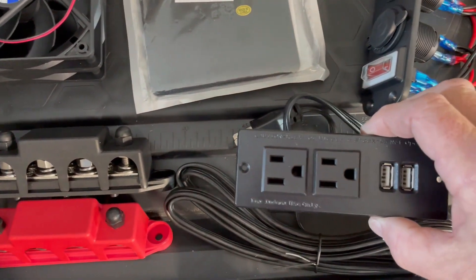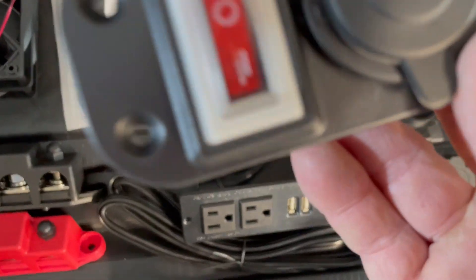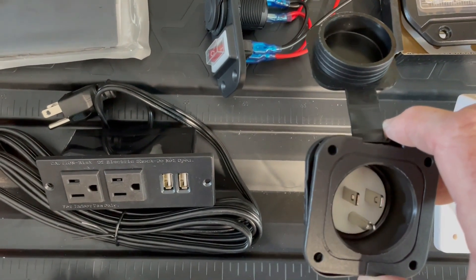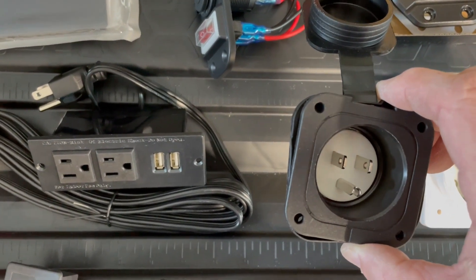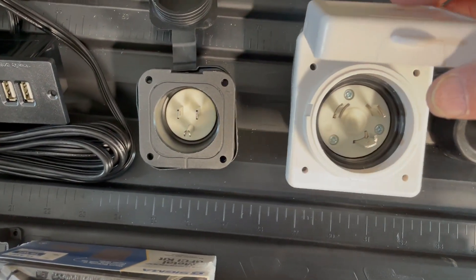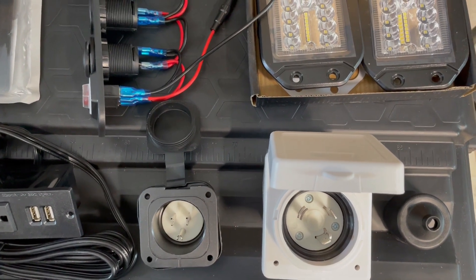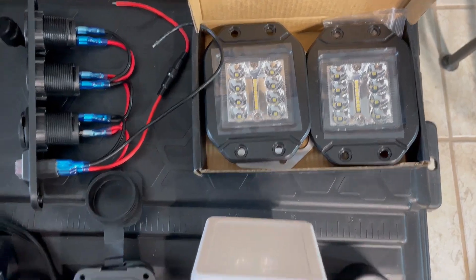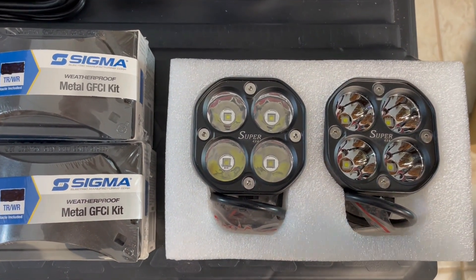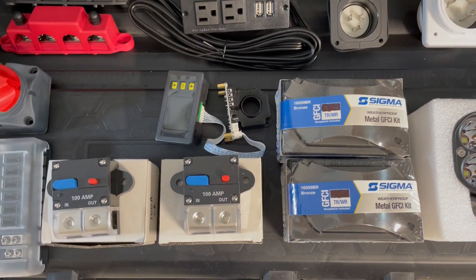I'll have a 15 amp two-plug two-position outlet with two USBs, and a 12 volt cigarette lighter with two USB ports. It'll have an internal charger so you can charge from your house, a 30 amp outlet to plug into a fuse panel in my house, two fixed lights on the front, two rotary LED lights on top, and two GFCI outlets on the front, plus other miscellaneous components.